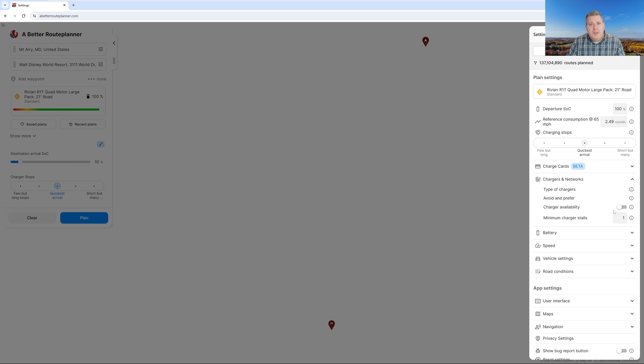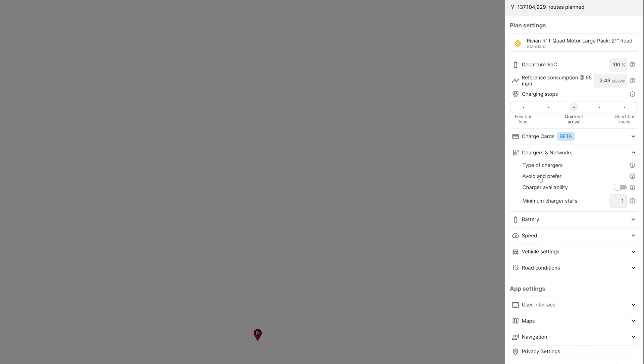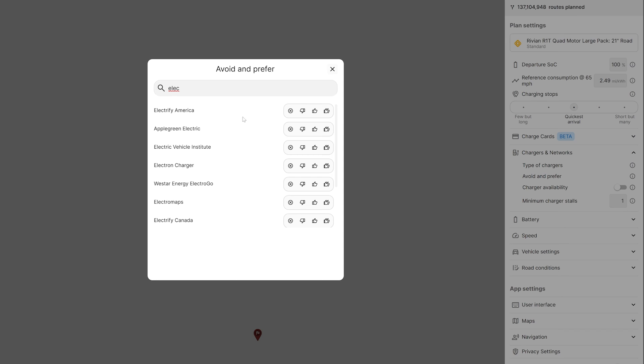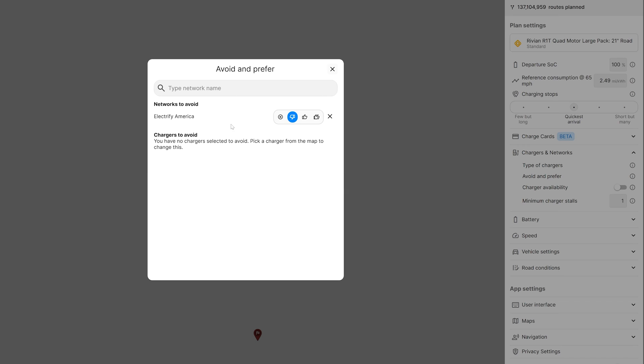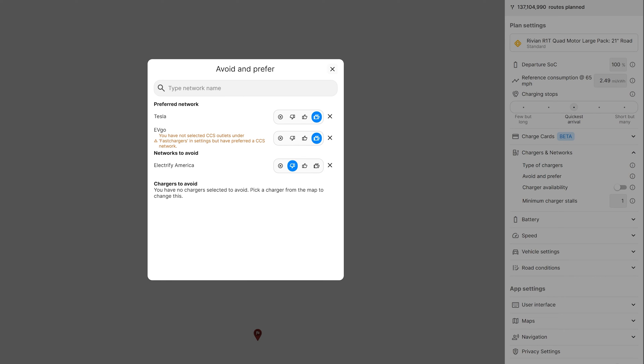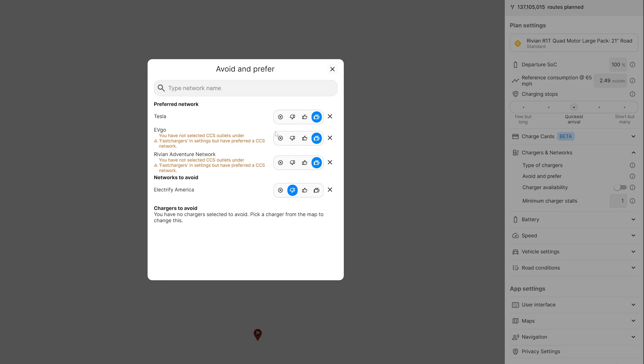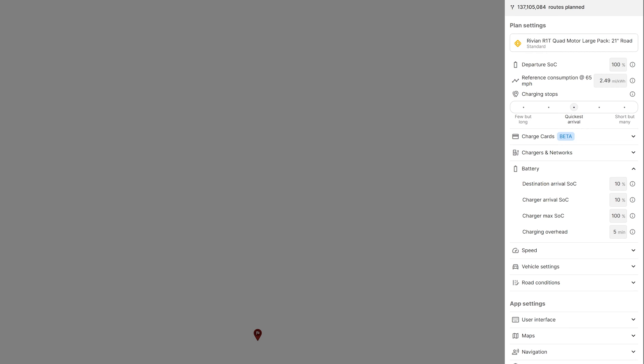At the time of this recording, that's $5 per month. If you want to sign up for premium, use the link in the video description — it'll help out our channel. We're going to select the option to avoid and prefer networks. When I go in here, I can choose chargers to either prefer or avoid. I don't like Electrify America, so I can type that in and give it a thumbs down — that puts it under networks to avoid. If I put in Tesla, I can give that a thumbs up to make it a preferred network. I'll also put in EVgo and Rivian — make sure you select the adventure network, as the waypoint network is level two charging.